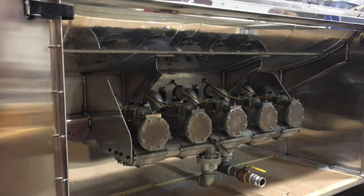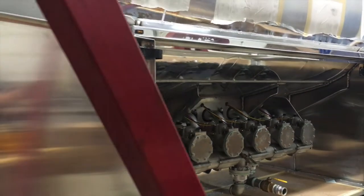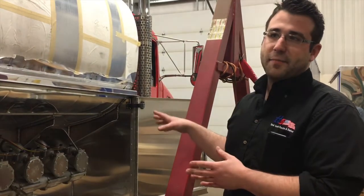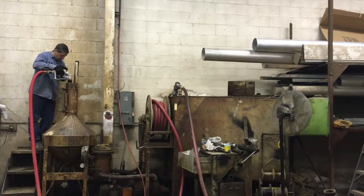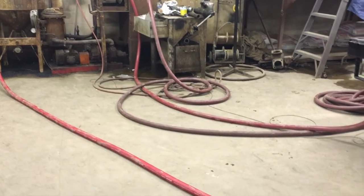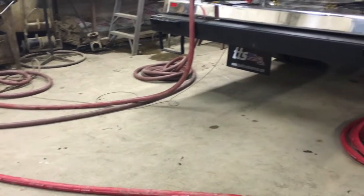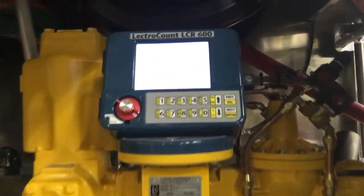After we've installed all the piping equipment, we do a K test, which is a leakage test. Once it passes the K test, it'll then go to flow in our other building where there's a prover, and we basically flow product through the truck and pumping system to check for leaks.